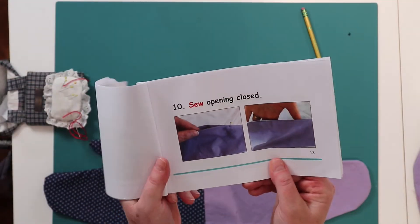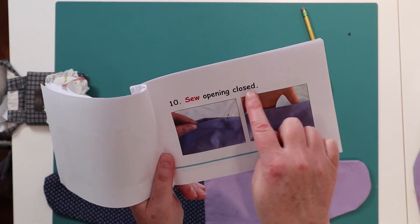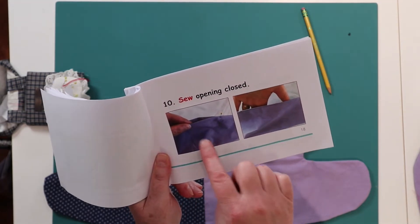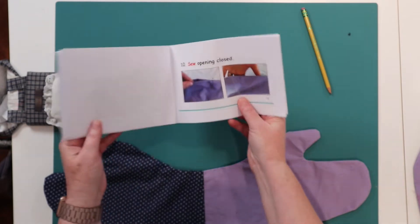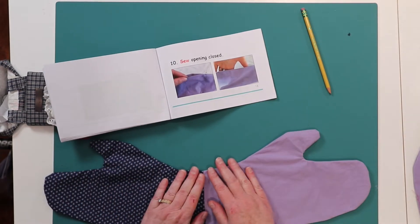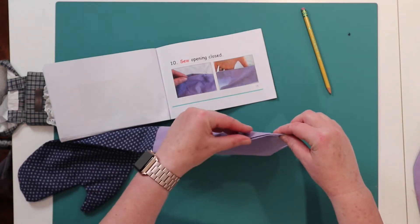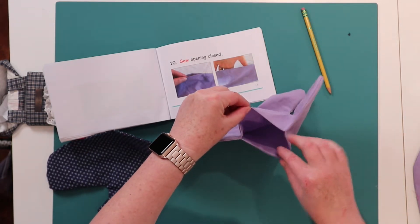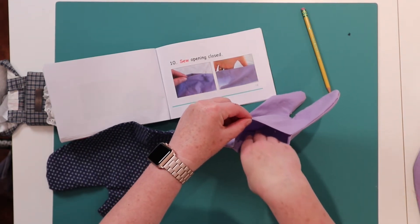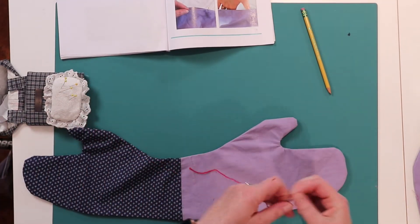Now page 18 says number 10: opening, closed. So opening, closed. What is an opening? Do you remember? Let's look. In your mitt last week there is a hole. The hole looks like this. This is called an opening. Now today we want to sew the opening closed.